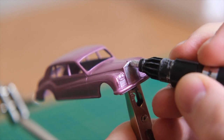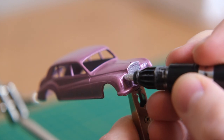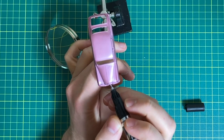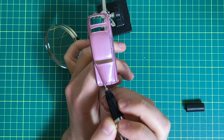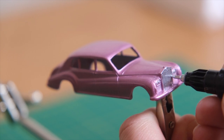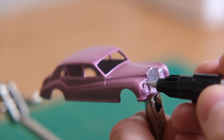Next I use my chrome paint pen to fill out that imposing grille and headlights. This absolutely had to be chrome over silver, as I associate chrome with Rolls-Royce when I think of the brand, but this may just be me. I use the finer paint pen to finish the details a little more accurately.